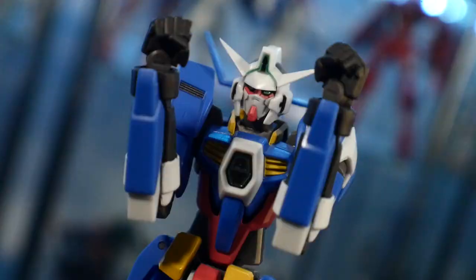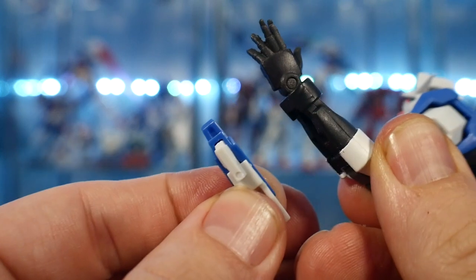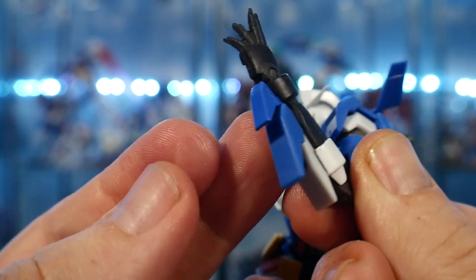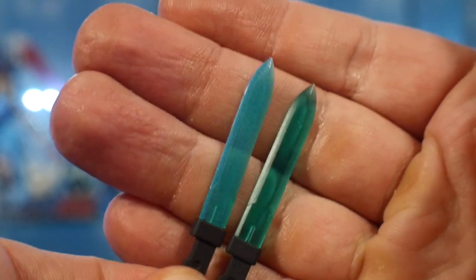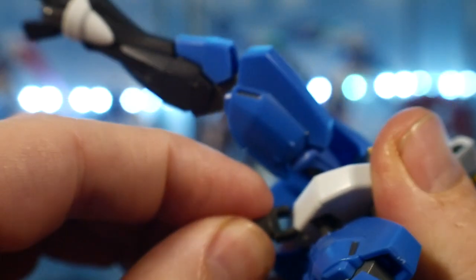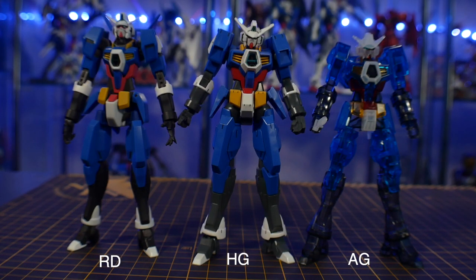In terms of accessories, it comes with different types of hands — closed fists, open hands, and accessory-holding hands. The back of the arms has closed vents and open vents for the thrusters. It also comes with two Shigeru blades: one is a clear green and the other is more of a metallic teal. You also get a stand adapter. One little gimmick is on the knee — you fold it right out and it can shoot the needle missiles.